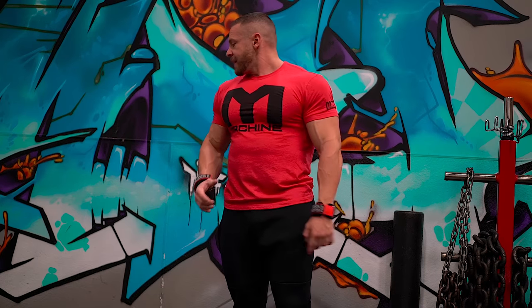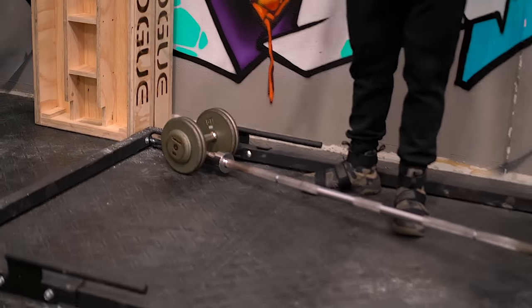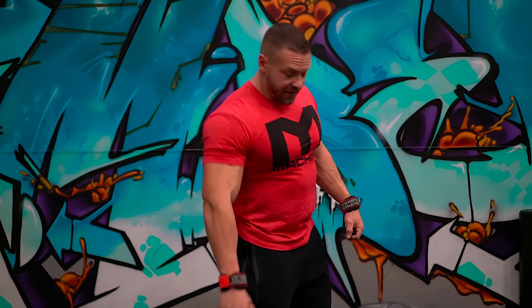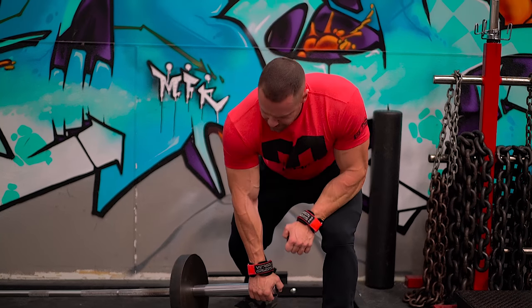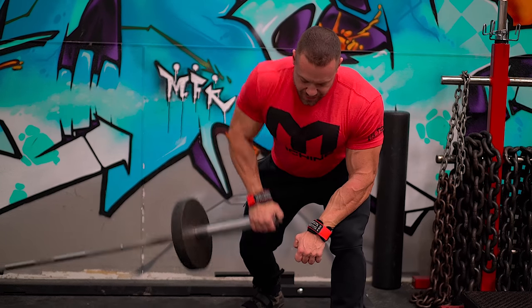If you don't have a T-bar row in your gym, you can still do the Meadows row — we hacked it a little bit. If you're setting up a ghetto landmine in the corner, always put a dumbbell on the back end. One time I was doing a T-bar row with six 45-pound plates, pulled up around rep two, and the back end flipped up and smacked me right in the taint. Trying to protect your taint here, kids. So same stance as before — arm stable, grab the end of the bar, pull up, row. Nice squeeze, just like the other way.